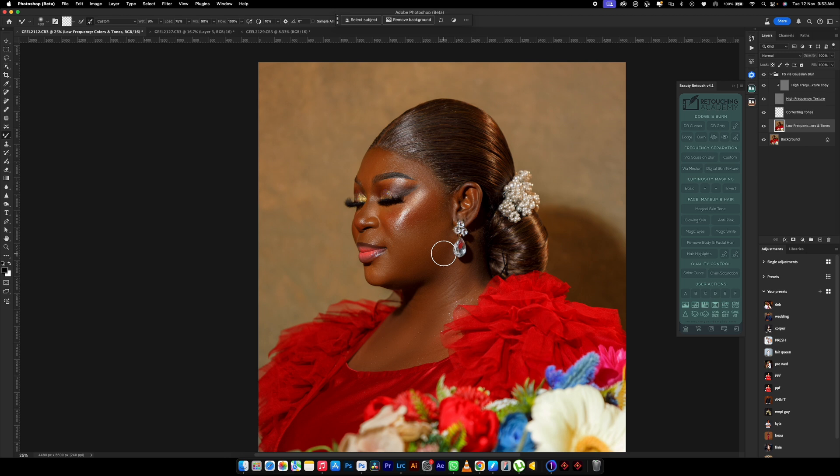Nobody is perfect, and no matter how you retouch, sometimes there might still be flaws. You might not know the areas that you have not touched. It's better you touch almost every part of the face and the skin just to make them look uniform.